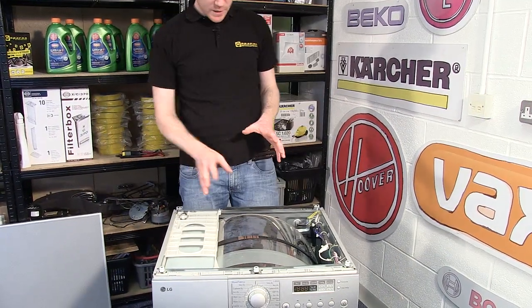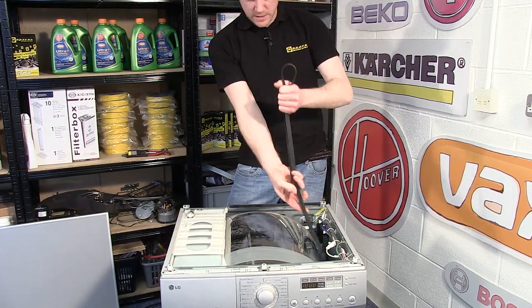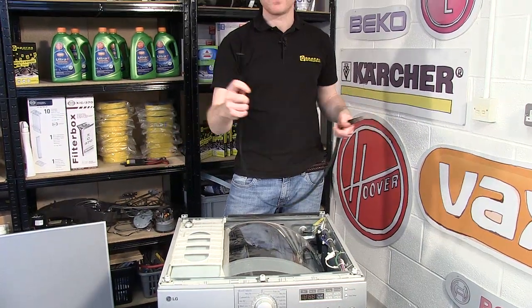With the top out of the way, here we can see the drum and the belt. If I just lift the belt out, you can see that it's broken.